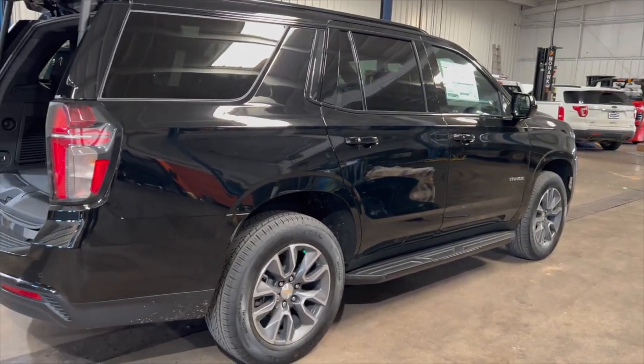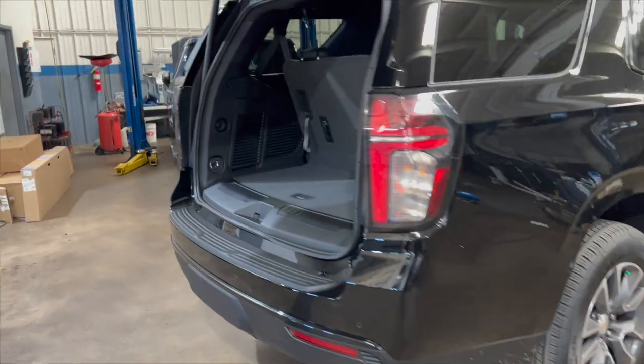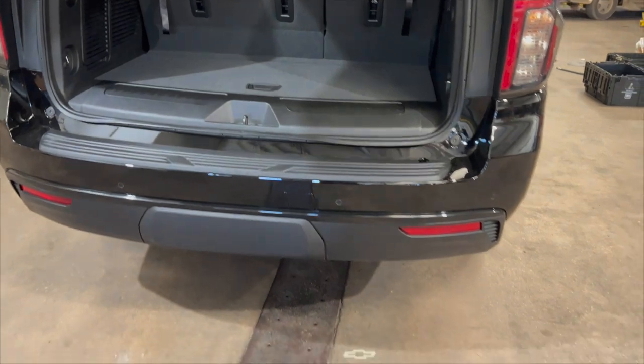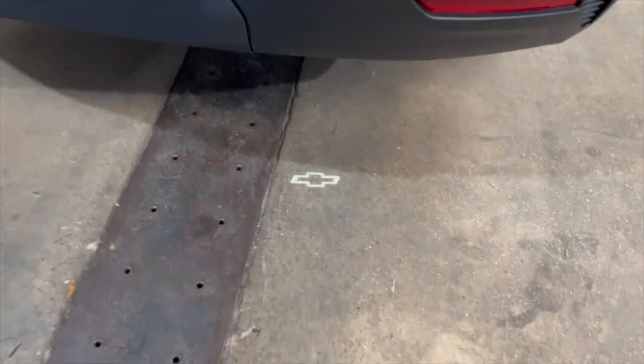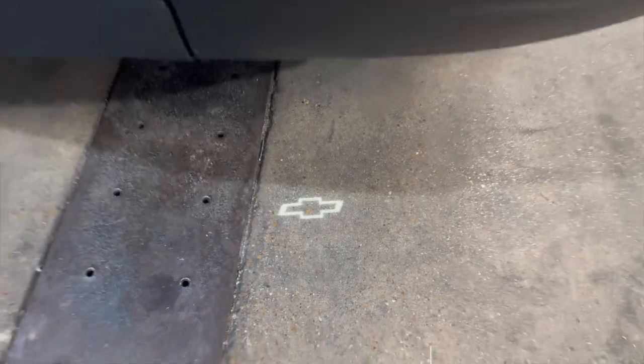Hey guys, Adrian here with Bill Dickinson Chevrolet Buick in Gladwater. I just wanted to show you this 2023 model we have. A lot of you guys probably know the illuminated bowtie — that bowtie right there is really bright at nighttime, but you can also kind of see it during the day.